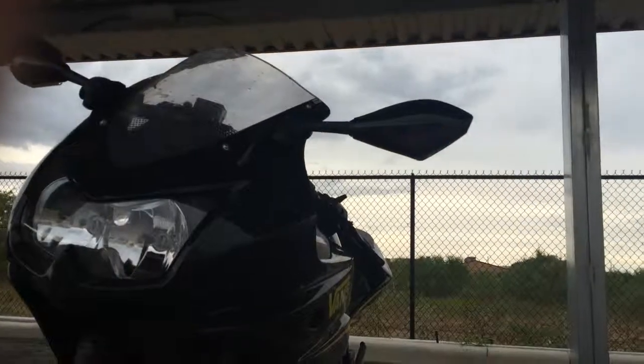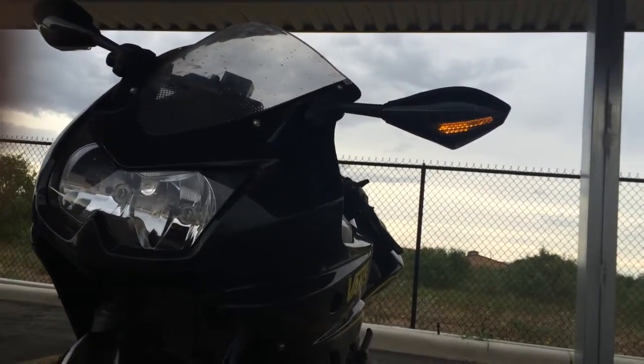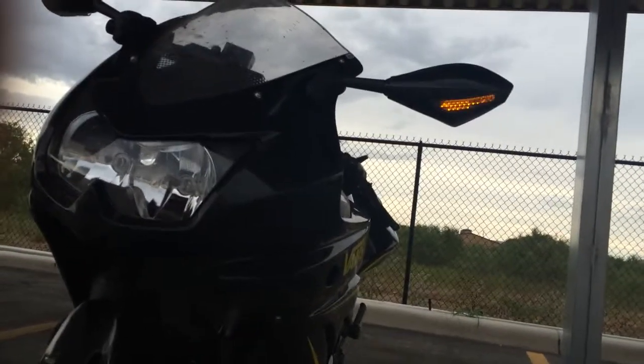I put these integrated turn signal mirrors on, which are pretty cool. I think that's a lot more visible at night than the stock turn signals were.